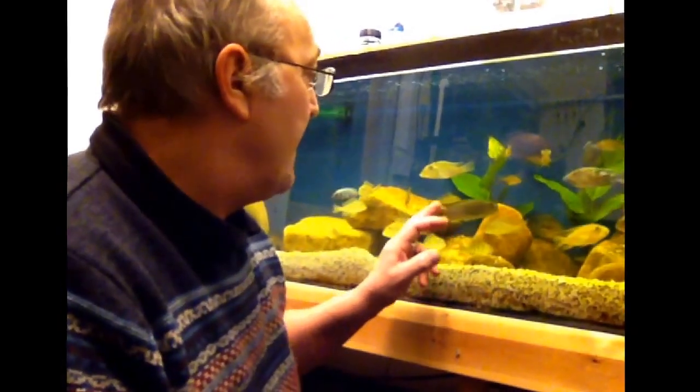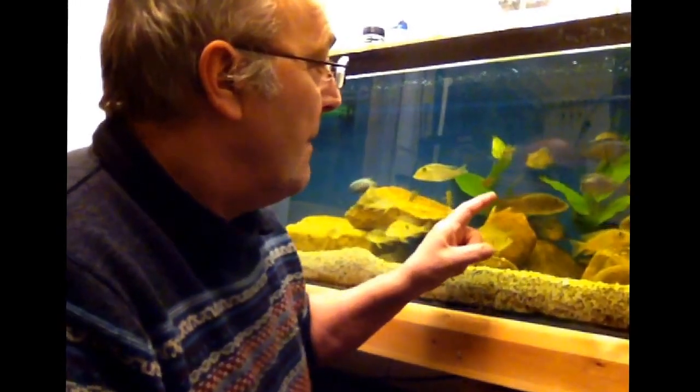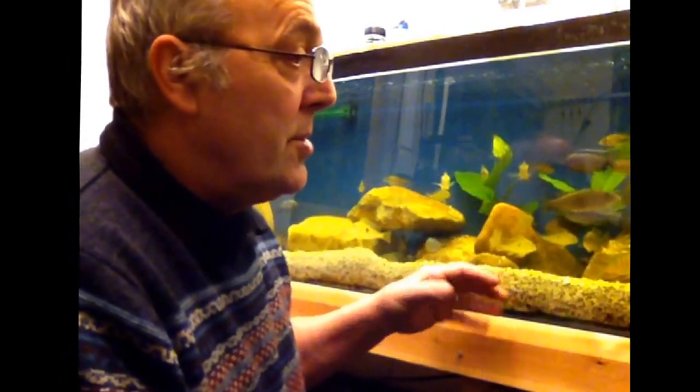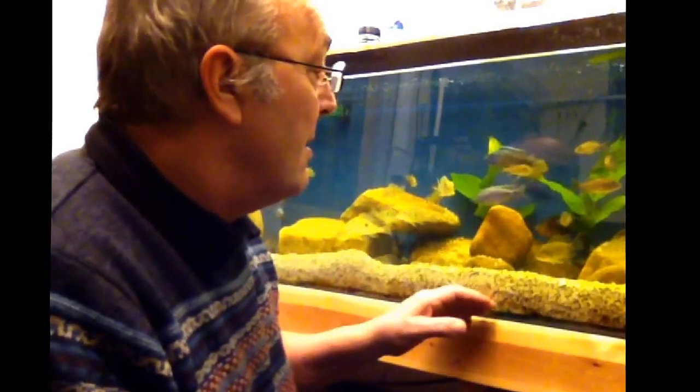Now the Malawis — the Sona Tilapia — they hold in the mouth. She'll probably have about 30 and she'll hold them in her buccal cavity for about three weeks, then she'll spit them. So I'll tag a video of that on the end of this and see if I can shoot these Brasiliensis for you just to have a look.